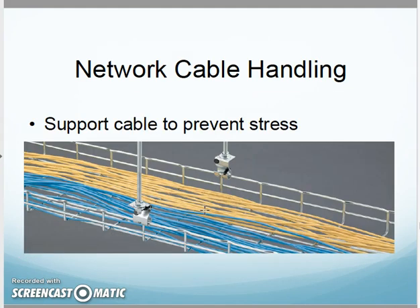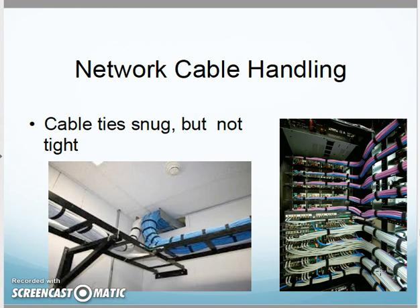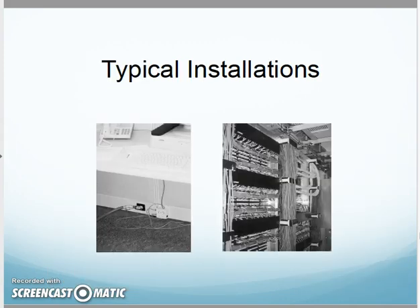Support the cable to prevent stress — use J-hooks and cable trays so there are no strong bends or any stress on the cable. If I need to tie cables up, don't use plastic cable ties; try to use Velcro ties instead. That way you can open them, re-bundle them, take a cable off or put a cable in. They're also more gentle on the cable. Plastic cable ties have to be cut off and can be snugged up too much, doing damage to the cable.